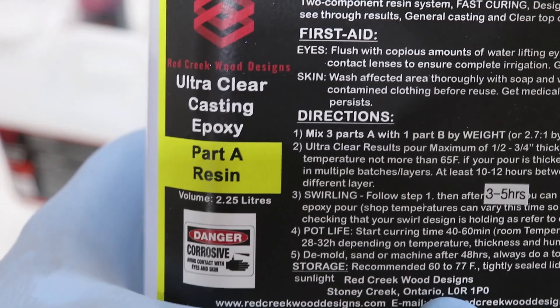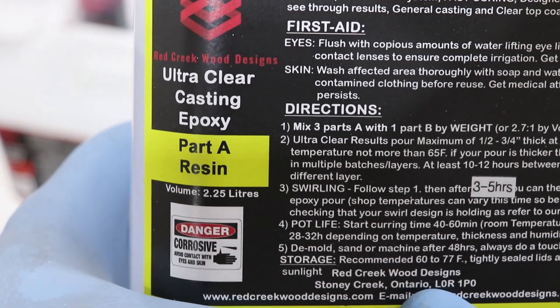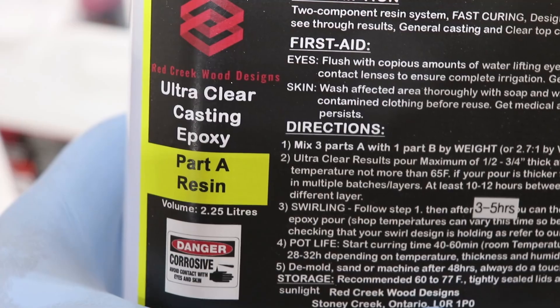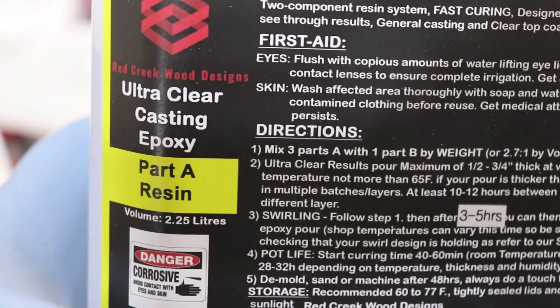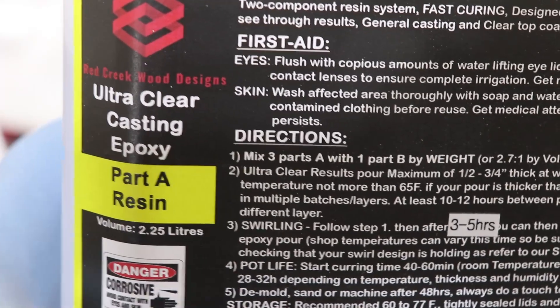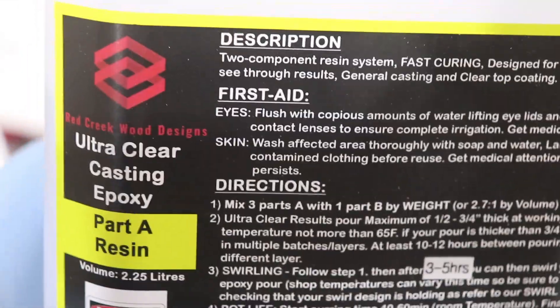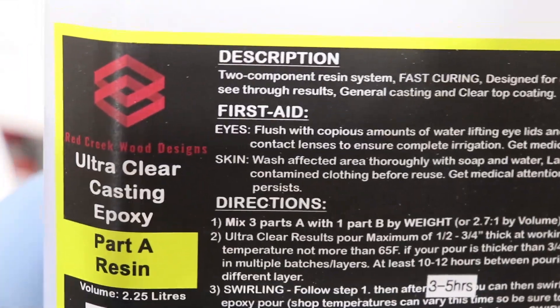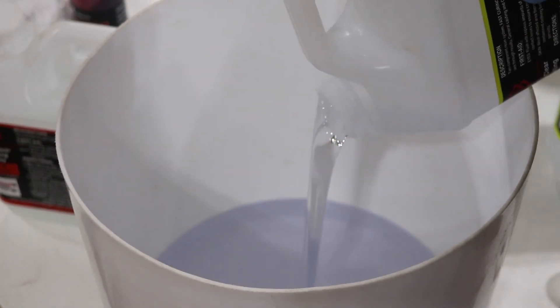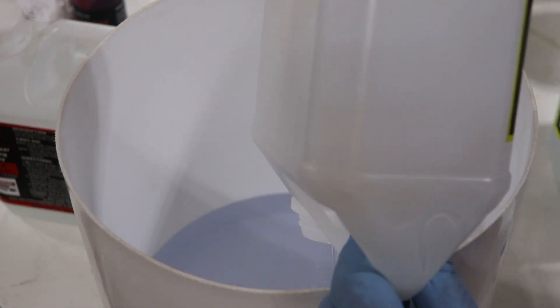This week's video I'm going to make a hybrid resin and burl three-tier cake tray, and I'm going to use a new resin — Red Creek Wood Designs Ultra Clear Casting Epoxy and also the deep pour casting epoxy. For the bottom and middle trays I'm going to use the ultra clear, and for the top tray and the pillars I'm going to use the deep pour.